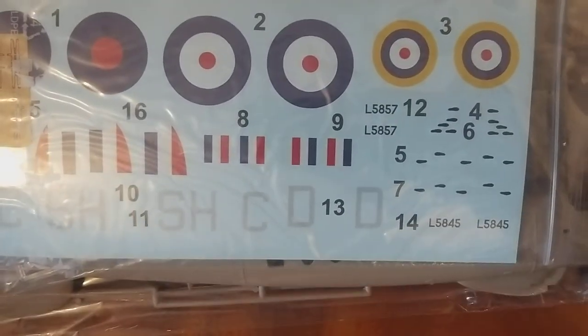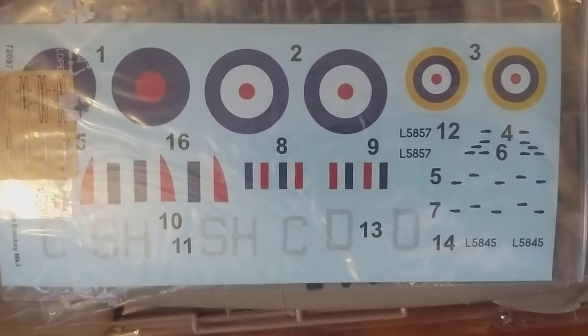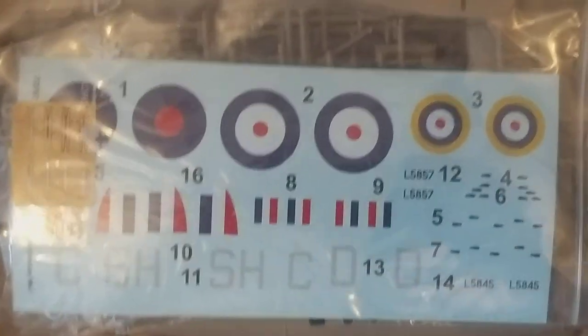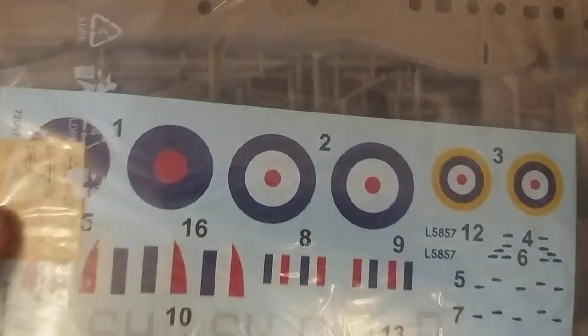There are some roundels. One thing you can definitely tell — you're not going to mix up the numbers on this. Wow, those are big. Normally the numbers are about half that size. The kit also comes with resin and photo-etch, which is a nice bonus. Let's go have a look at the instructions.